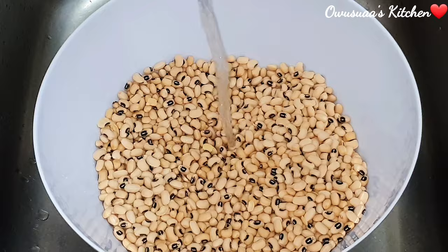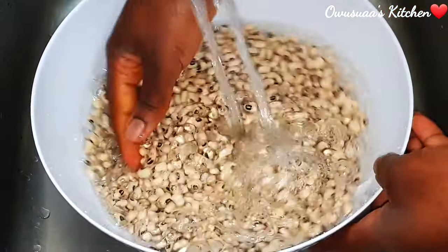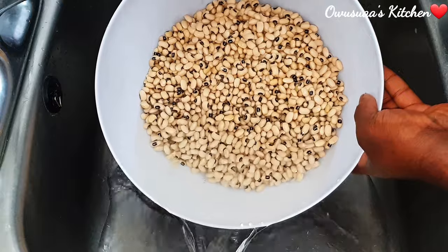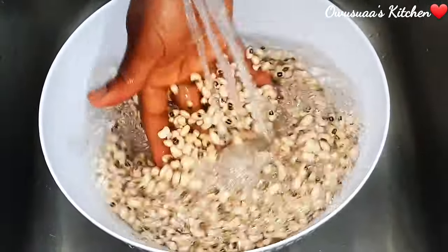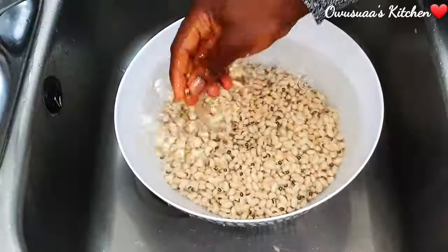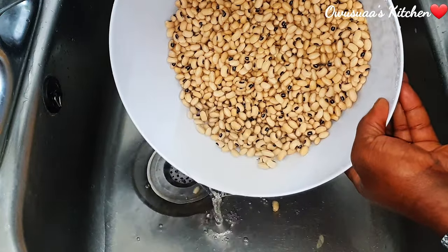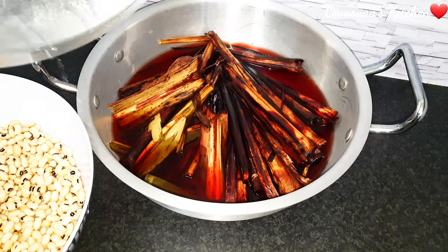I'm going to quickly get them out and give the beans a good wash. These likely have no stones in them, neither do they have bean beetles — but nevertheless, please go ahead and still wash your beans. The beans are now washed nicely, so now we'll go over and check our soaked leaves. As you can see, the color is popping nicely.